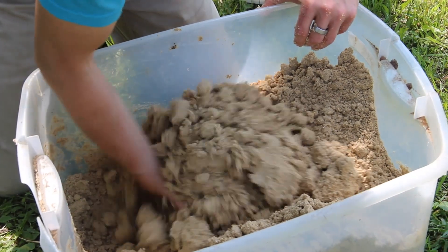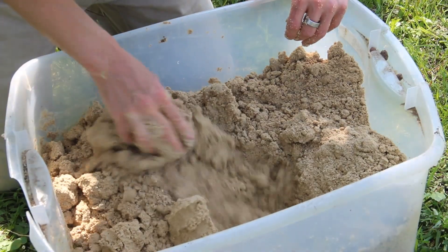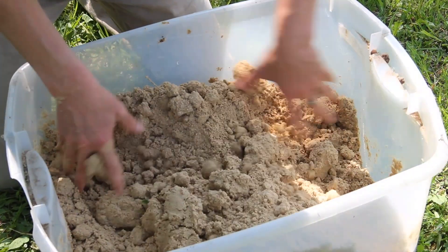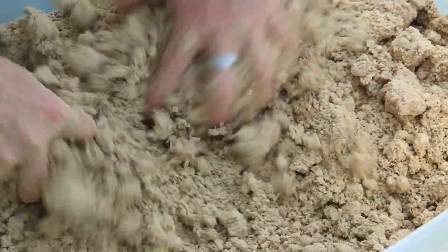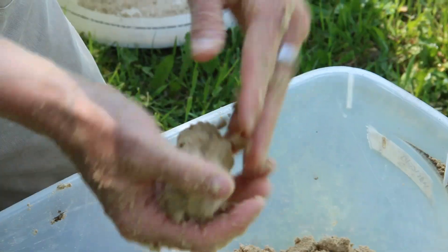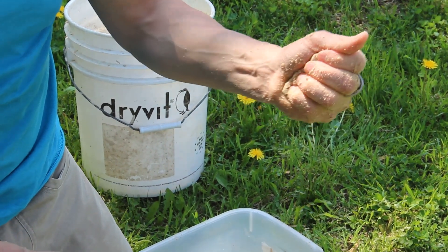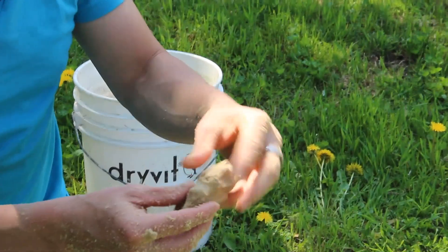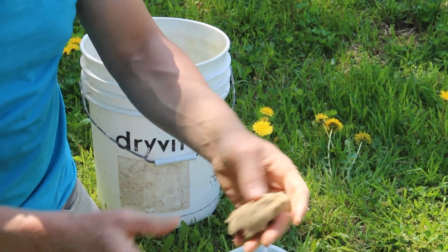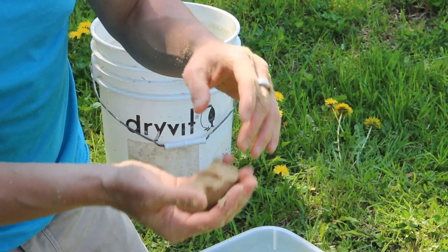We use field capacity for all kinds of things in growing. For example, when you transplant plants you want the soil at field capacity — then when you put the plant in, there's no transplant shock. It's sort of like bread dough. If I squeeze it, just a little bit of moisture comes out. It's a little bit dry still, but you get the idea — it doesn't spring right back, it's not soaking wet, but drips just a little bit.